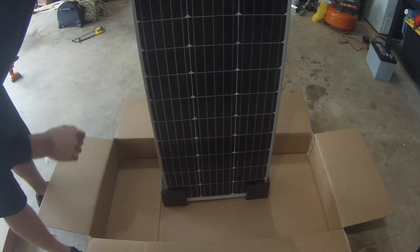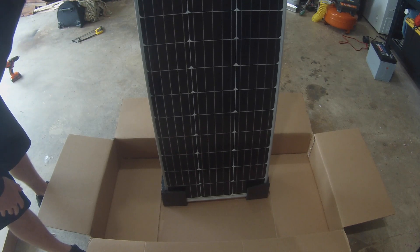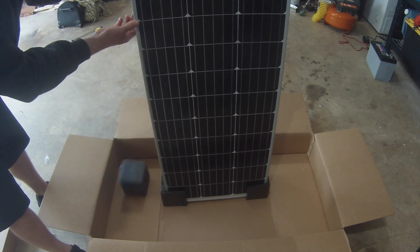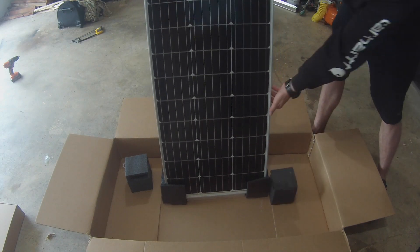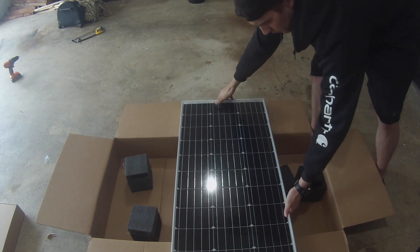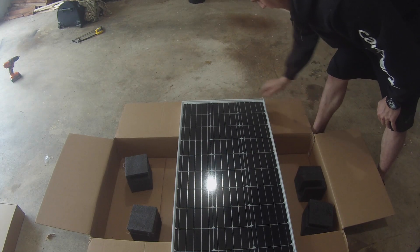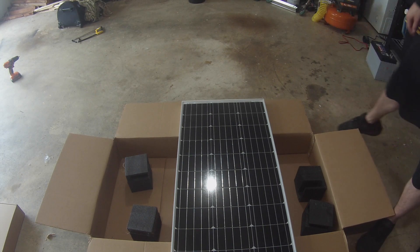Came with just a little bit of foam. I do know this morning when the mailman dropped it off — he literally thudded it in my garage — but the panel looks to be alright. Getting all this foam off, and the panel is nice, doesn't look broken, glass is still good. Perfect. Awesome — there's that panel. Now let's break into the box over here and see what this has in it.